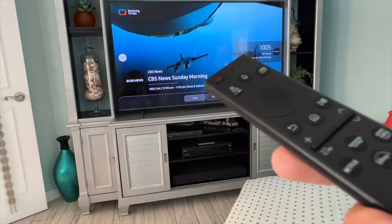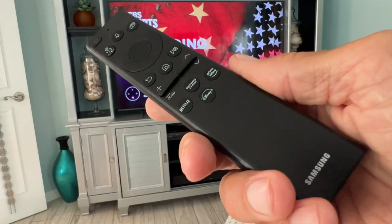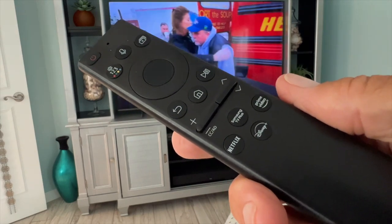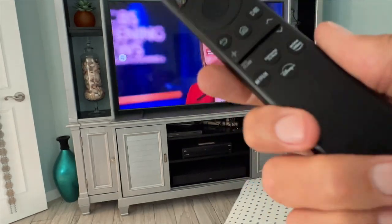So if you're paying for cable and you don't want to pay anymore, I highly recommend cutting your cable and using the Samsung TV. If you like this video, subscribe to my channel and check out my other awesome videos where I show you stuff on this cool TV. Peace out.